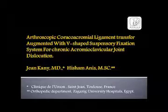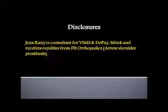In this video we present an arthroscopic technique of coracoacromial ligament transfer augmented with a V-shaped suspensory fixation system for chronic AC joint dislocation.